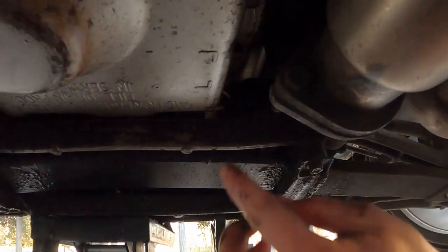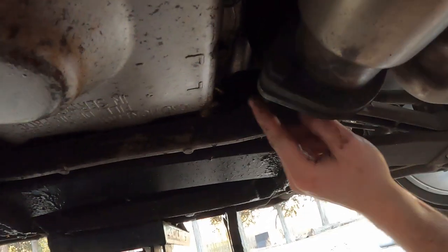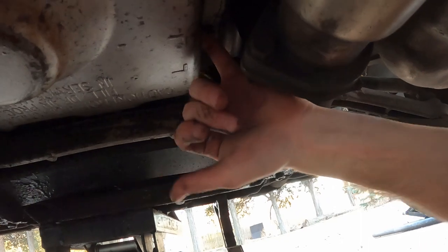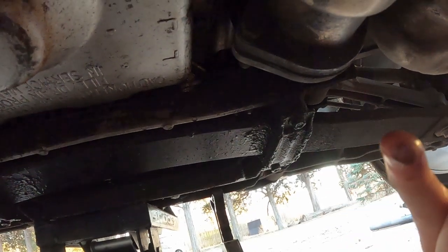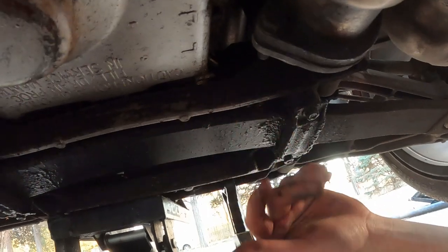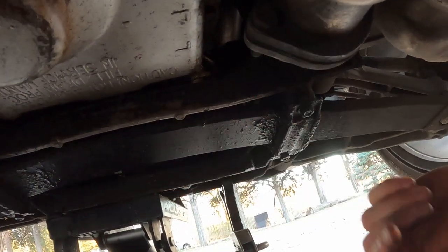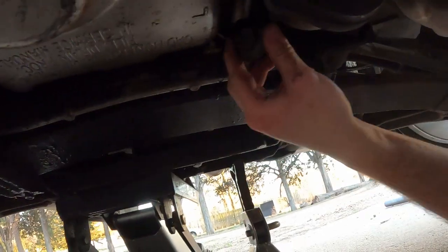When you get this plug out, you should have fluid dripping from right there and it should be a nice steady drip - that is how you're going to know that it's full. If it's not, you're going to want to get a pump and put your hose in here and pump in fresh fluid until it starts draining out. When you get that nice steady drip, put the plug back in and seal her up.